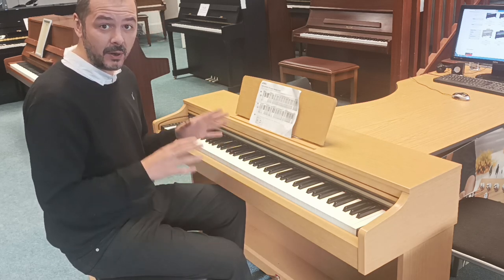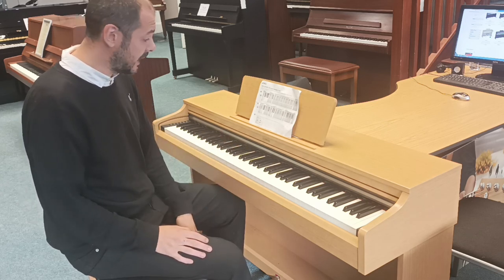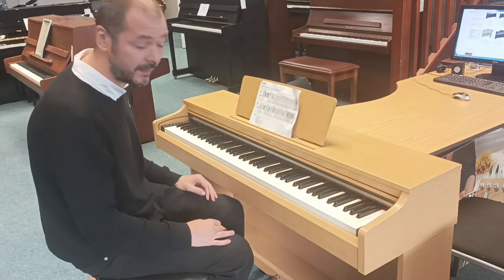I'll just play you a few bits and tell you a little about it as well. It's a brilliant piano, ideal for anyone — beginners, intermediates, or pros. It's fantastic. It's had one previous owner, it's just been in one home, and like I said, near perfect condition.